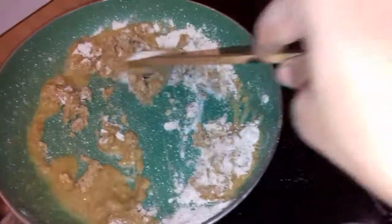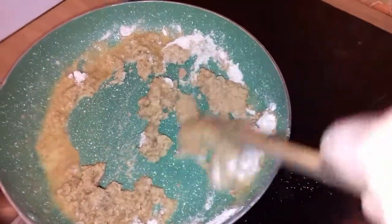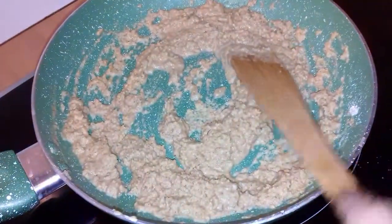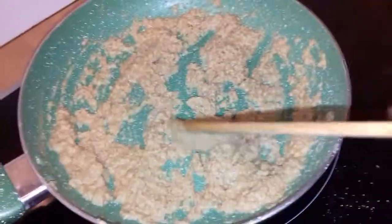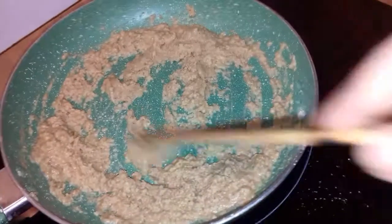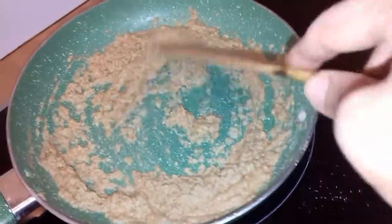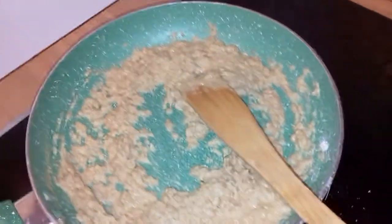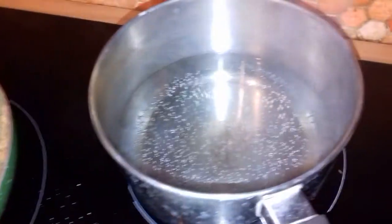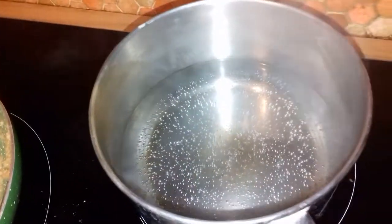Continue to well grill the flour, to get it nicely golden. It's been about a little over five minutes — I'm going to continue for a couple more minutes until the color gets a little darker.